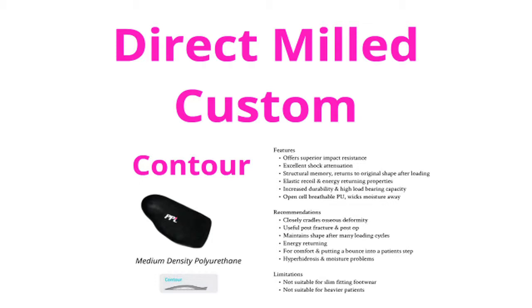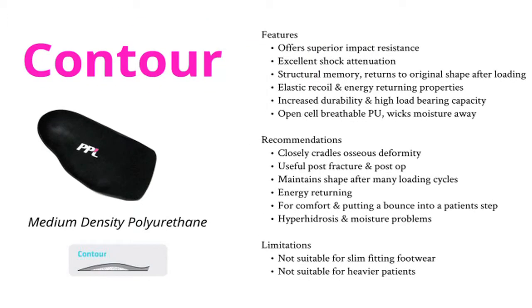The first of our direct milled range is our Contour device. The Contour device is made from medium density polyurethane. It has excellent shock attenuation and is suitable for diabetics, post-operative patients and anyone requiring total contact.